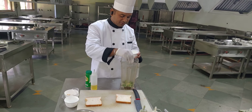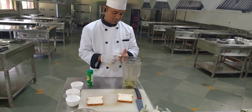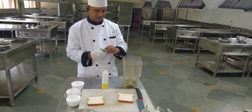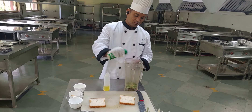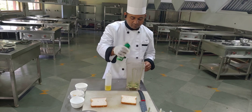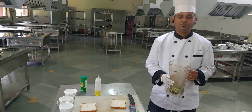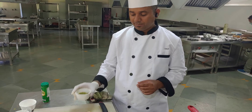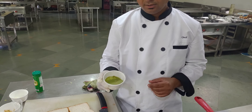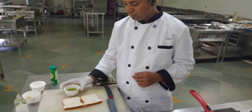We add a little bit of chopped garlic, the olive oil, and the grated parmesan cheese. Now we grind it all and make it into a sauce. The pesto sauce is ready — we have blended it and it is a light green color. Our spread is ready after blending all the ingredients.